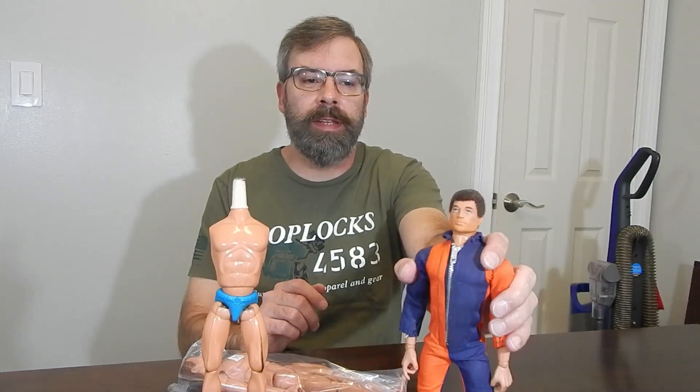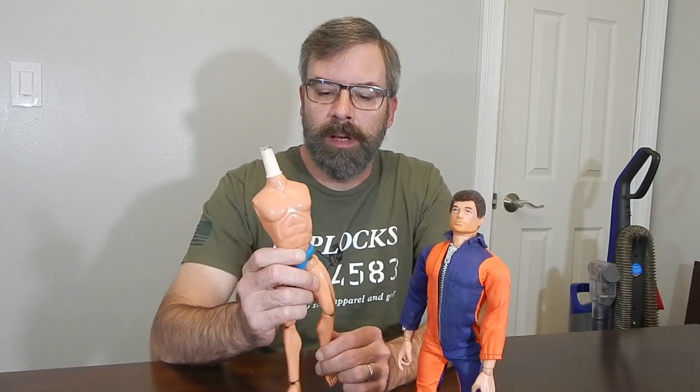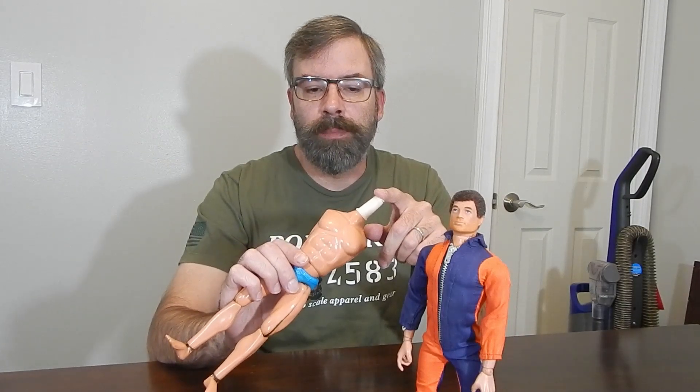Hello guys and welcome back. Today I've got a new project which is a repeat of an old project. If you remember, I did the '75 GI Joe with the missing arms and used BBI arms to replace them. I picked up this figure several months ago — it didn't come with a head and didn't even come on a neck peg, but I did pick up a 3D printed one off eBay. You can also pick up 3D printed neck pegs from Pop Locks 4583.